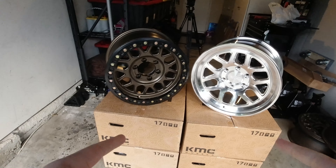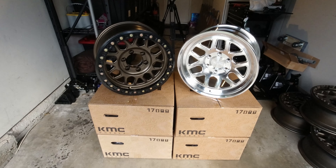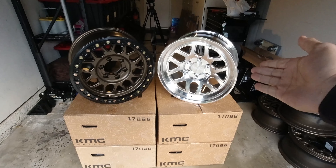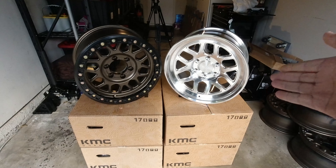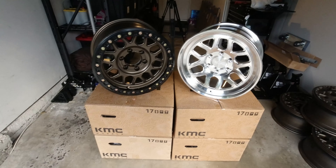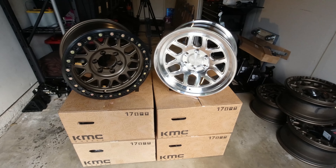There's two wheels right in front of me. On the left, we have a KMC Grenade Desert Beadlock wheel, and on the right is a KMC KM446 — it is a forged wheel but not a beadlock. If you want to know more about the differences between a forged and a cast wheel, take a look at the link in the top corner here — we've got a great video on that as well.